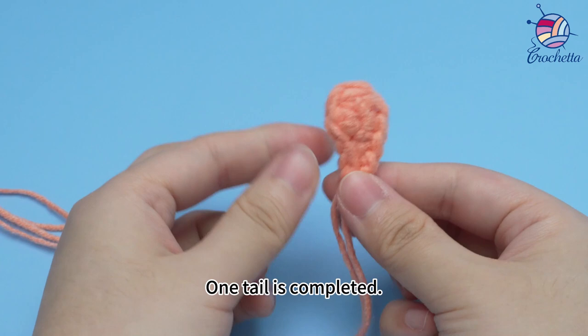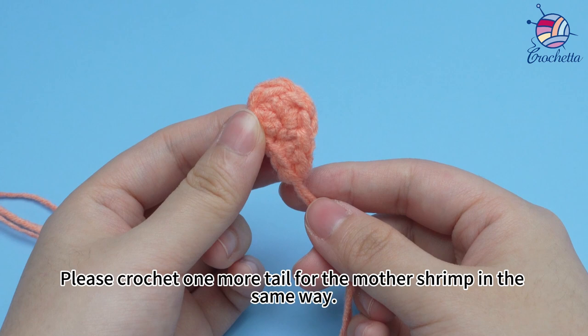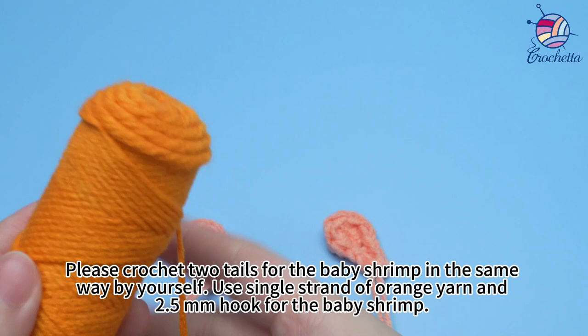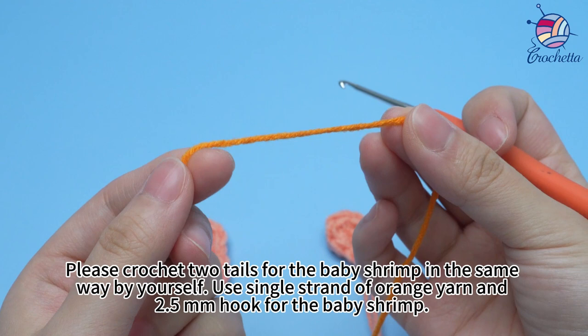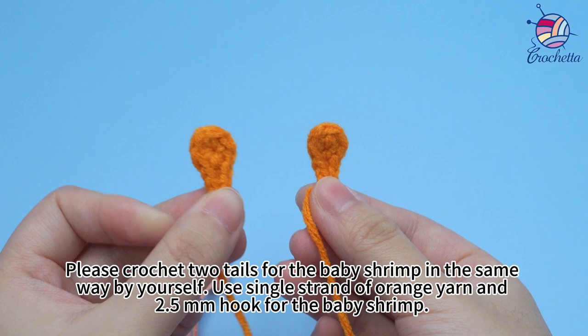One tail is completed. Please crochet one more tail for the mother shrimp in the same way — two tails are completed. Please crochet two tails for the baby shrimp in the same way by yourself, using a single strand of orange yarn and a 2.5 mm hook. Two tails for the baby shrimp are completed.